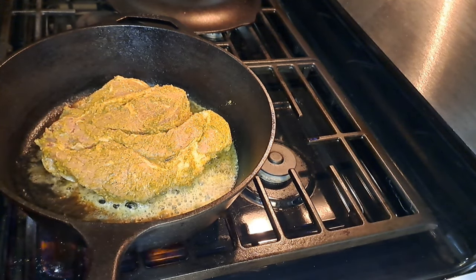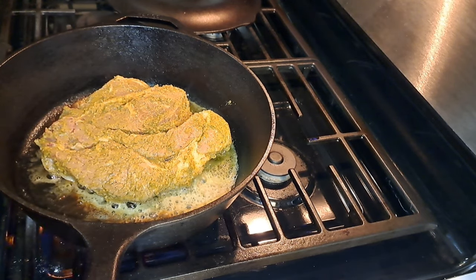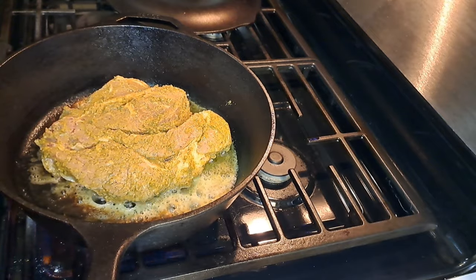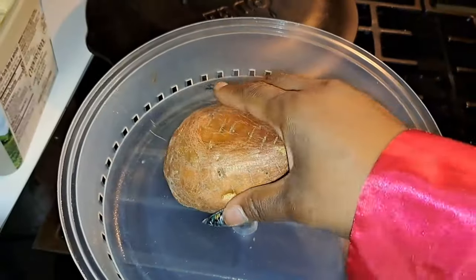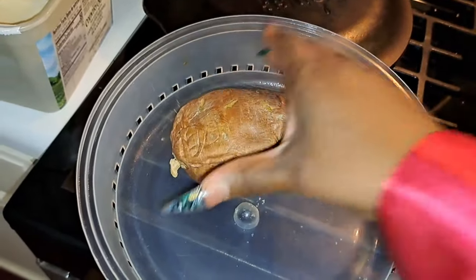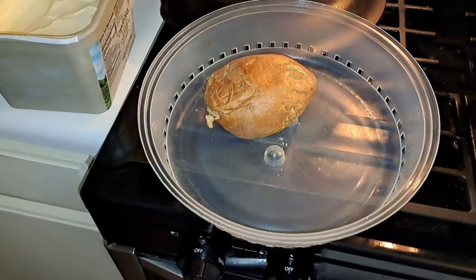Then we want to throw in the onions and it's going to be some good eating with that sweet potato the way I'm finna hook it up. Now you just pour that thing on down — look at that, nice and soft. Sweet potato only took seven minutes.